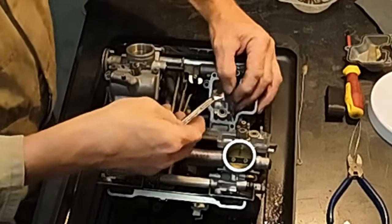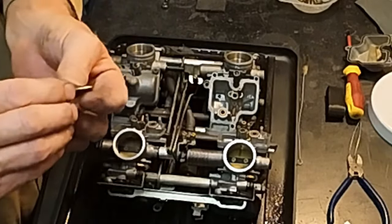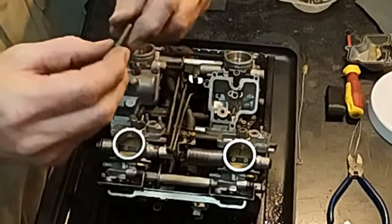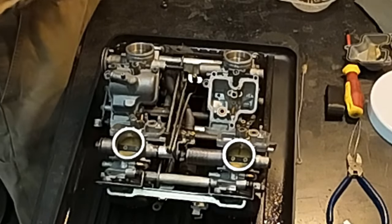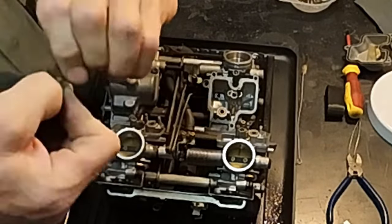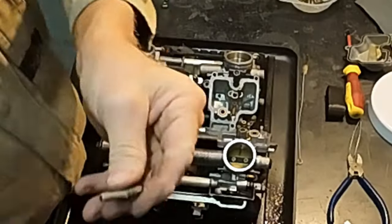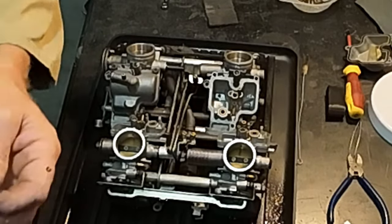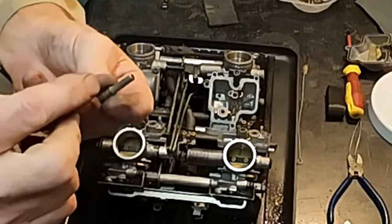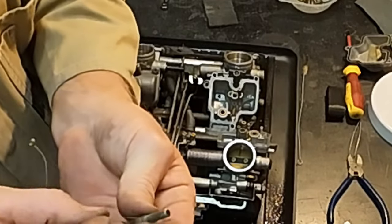The main jet goes into this with a seven mil head — yes it is. This is the emulsion tube, and that's what your main jet sits on the end of. Your needle goes up and down inside it. It has holes down the side of it. I'm just using a little bit of Scotch-Brite to clean it up. The emulsion tube is identified by the little holes in the side of it.